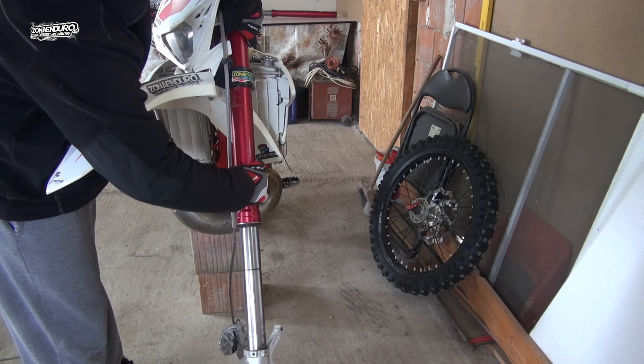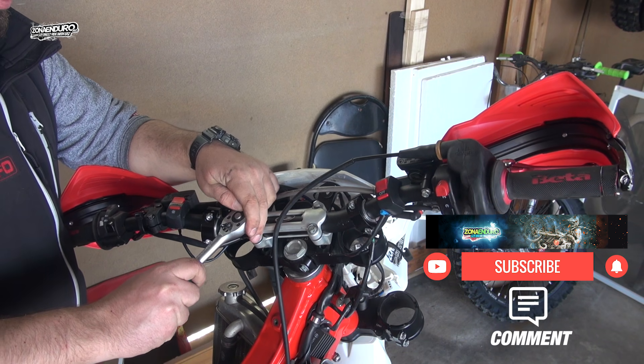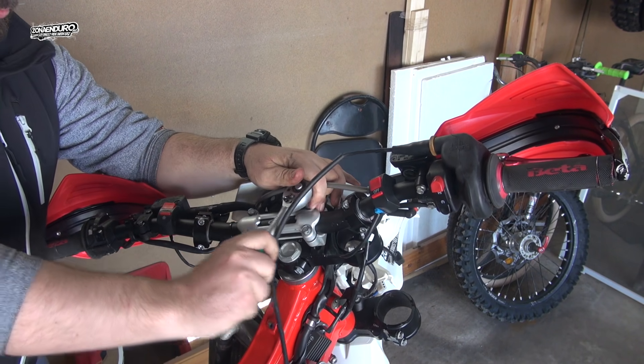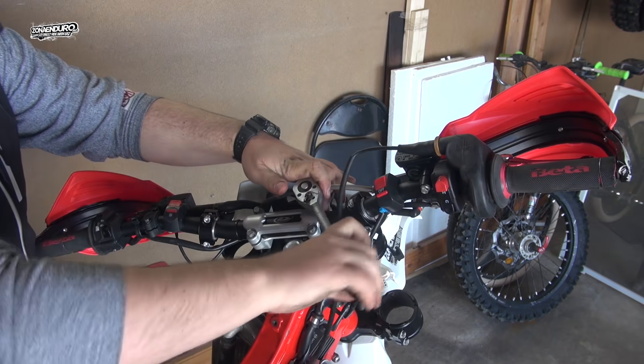I start by removing the front wheel, also the forks and the front caliper. Now it's time for the handlebars to be taken off. Remember to loosen the screws in a cross pattern.